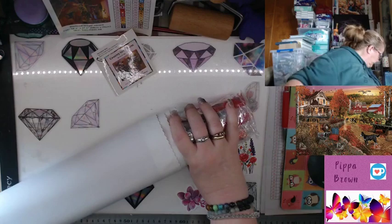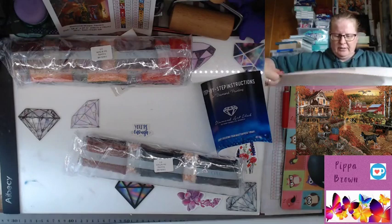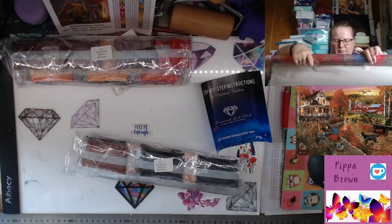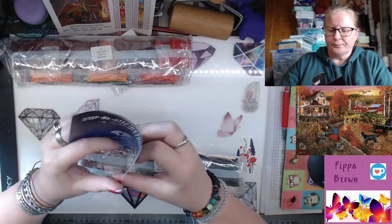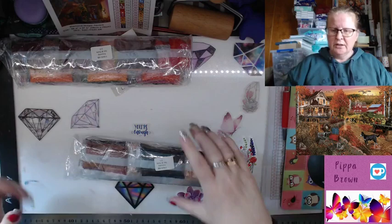This is huge — we've got two bags of drills and the instructions. Inside is the nine-strip instruction sheet. If you're going to give this as a gift, it's handy to include, and there is a thank-you code inside for 10% off; otherwise you don't need it.